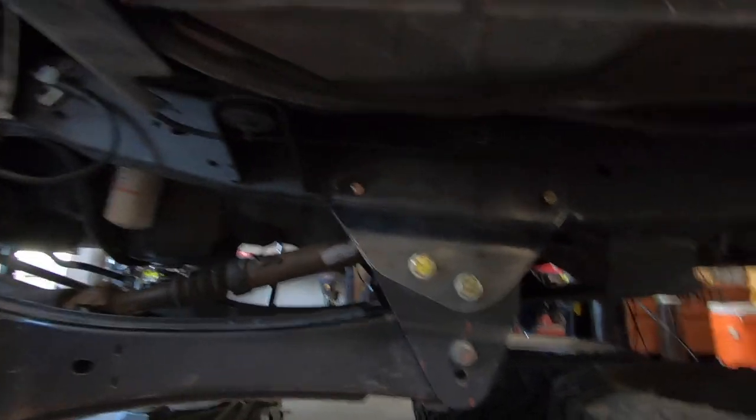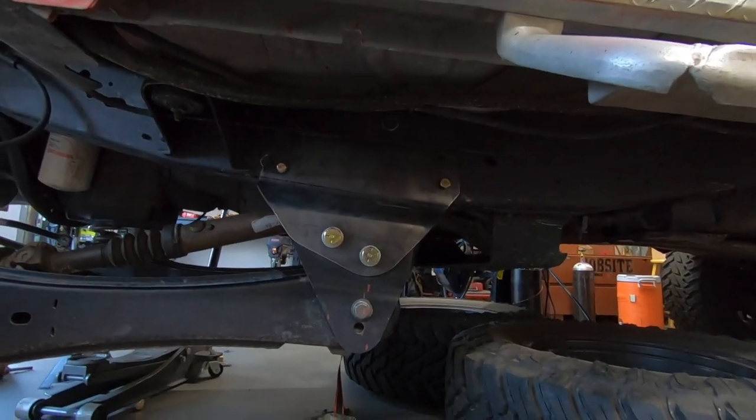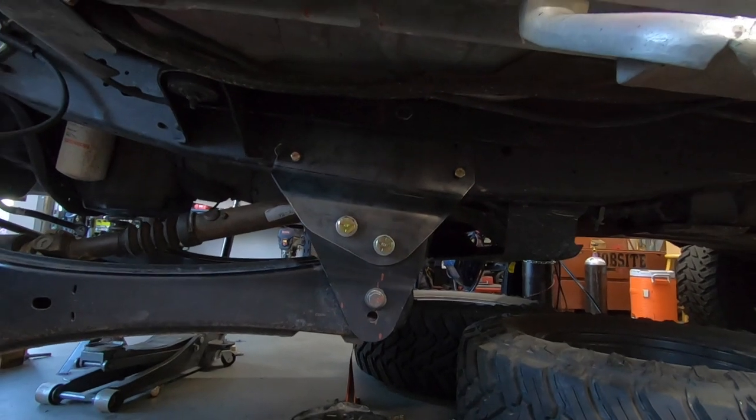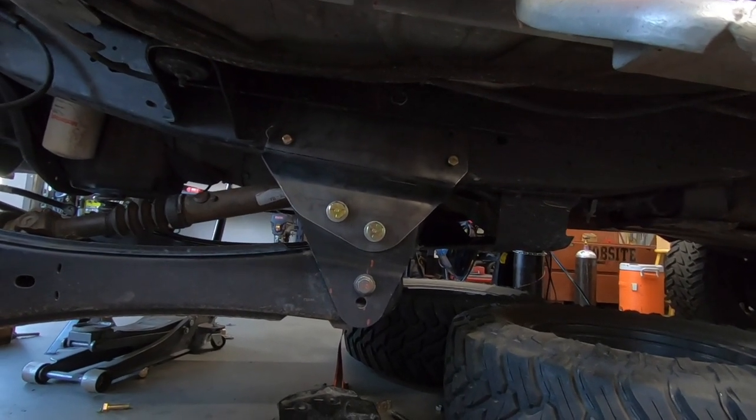I really wish I would have done this earlier in the day to show you guys how good these things look. I am so happy with the way they turned out — they look really beefy.